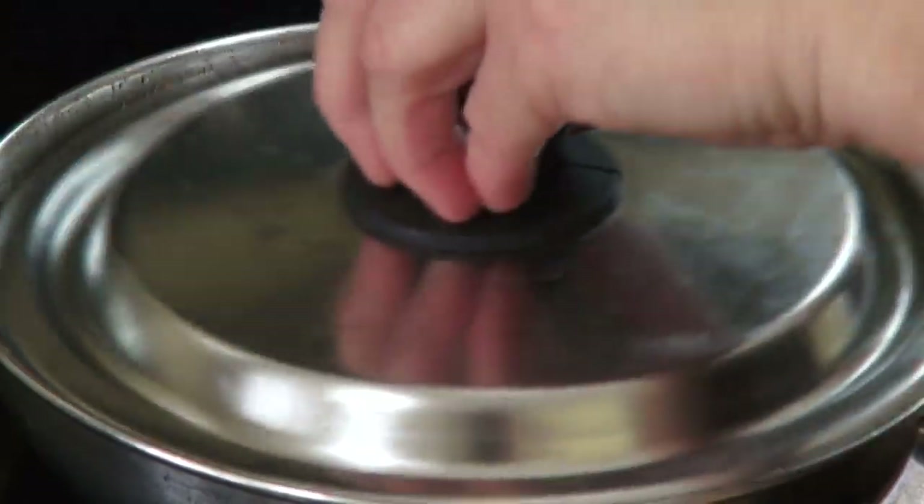Let me show you how we cut beet stems and beets for the borscht. Here is a little hint: we use young beets because they are easier to cut than old beets. If you don't like staining your hands, you can use canned beets instead.